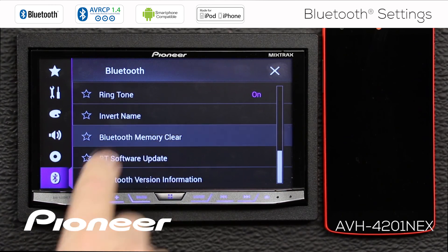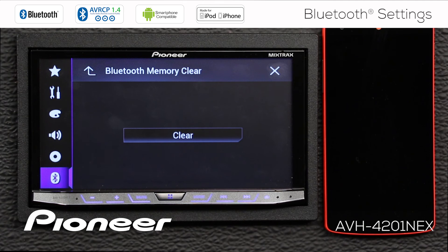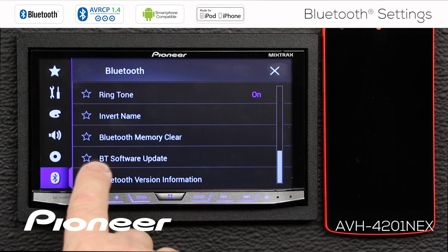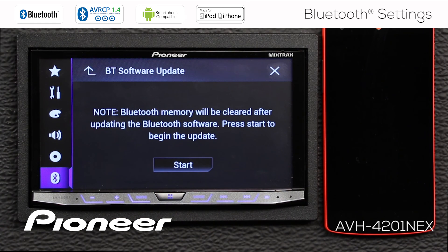Next we have Bluetooth Memory Clear. If you want to dump all the information out of the Bluetooth in the head unit, you can do that with the Bluetooth Memory Clear function here. Next is the Bluetooth software update. Occasionally, Pioneer will issue a software update for the Bluetooth function of a given head unit. Be sure to download that Bluetooth software update from PioneerElectronics.com, put it onto a USB thumb drive, insert it into USB port number one, and start the Bluetooth update process right here.